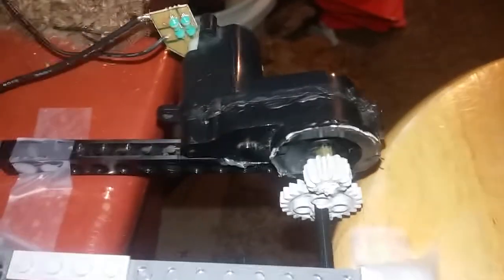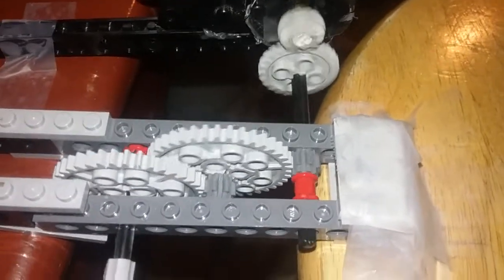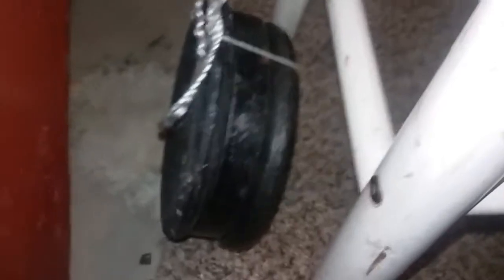As you can see, the weight is on the ground, and when I turn it on, you can see that the weight is lifted up. Now, when I push the weight, it can move freely because it is off of the ground.